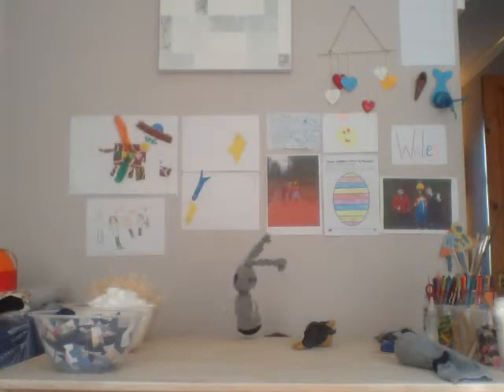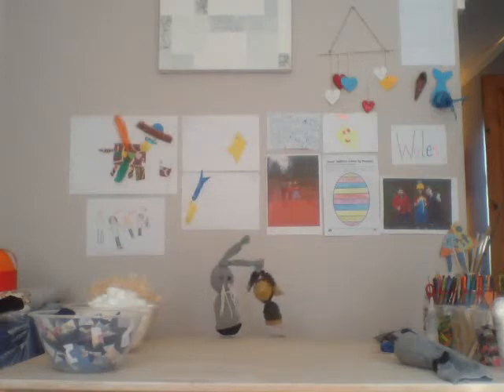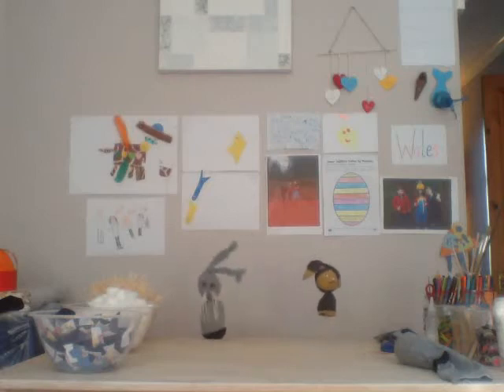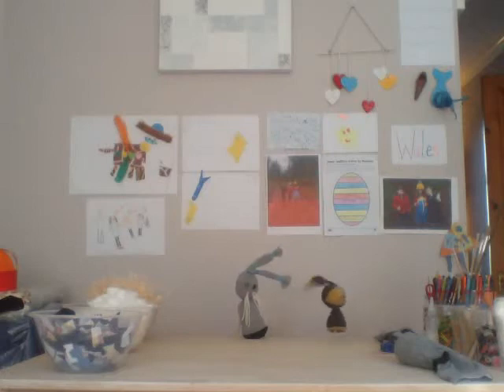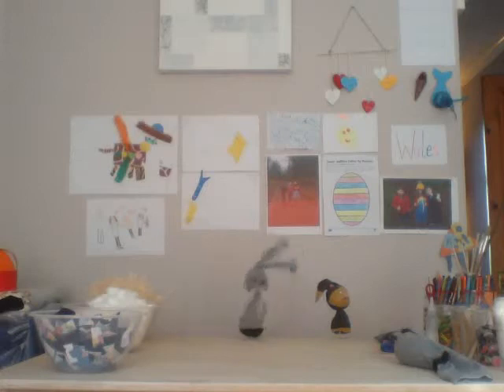Hello! I'm Creative Clara! Hello! I don't think you are Creative Clara. I don't think you are. Well, anyway, let's get started. I'm going to say some hellos.